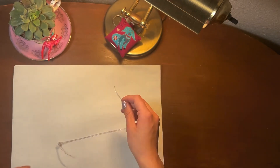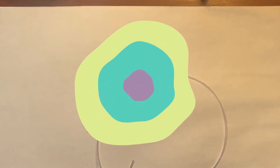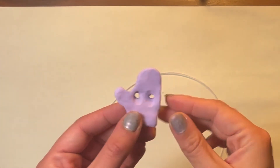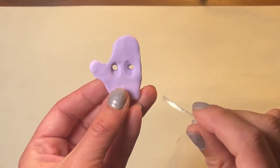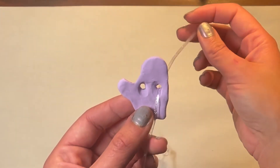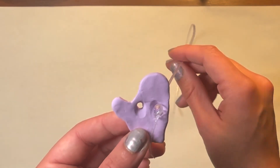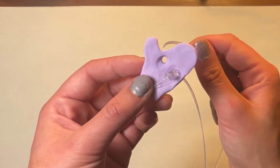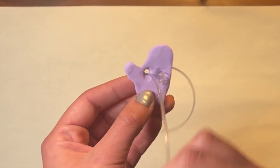Now, get ready to grab your clay creation from earlier. We're going to be taking our string — the pointed end — and we're going to feed it through one of the holes, like so. Pull it all the way, but not all the way through, just like so. And then we're going to feed it through the back part. Pull it all the way through.